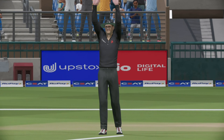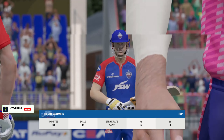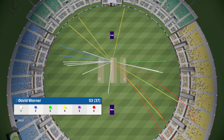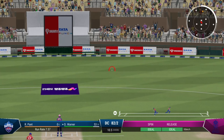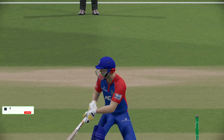Top class innings, been playing very nicely out there, and that brings up the half century. Really good innings, impressive batting. Onto the front foot, super shot, should be four — it's beautifully timed.